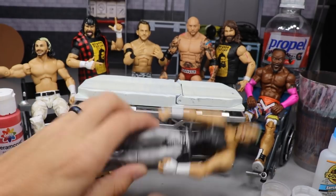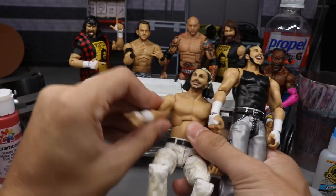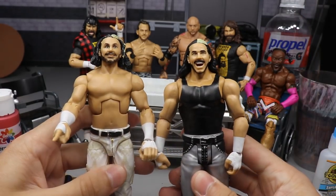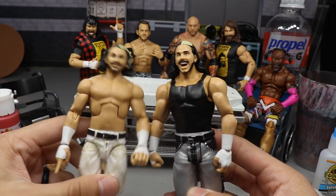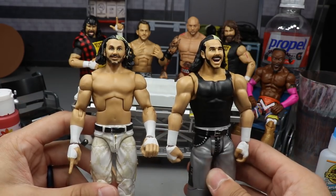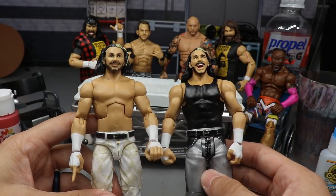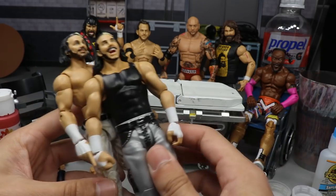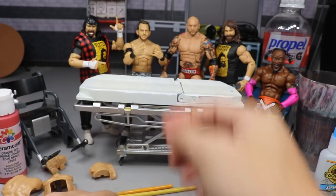Moving on, we have a Matt Hardy head sculpt from a battle pack — I believe it came with Jeff Hardy and Matt Hardy. We're going to be switching head sculpts because I'm not the biggest fan of this one; the eyes are just missing something. I'm going to swap it with another head sculpt that'll give it that WrestleMania 34 look — when he won the Andre the Giant Memorial Battle Royal trophy with Bray Wyatt's help. Just a minor head swap.